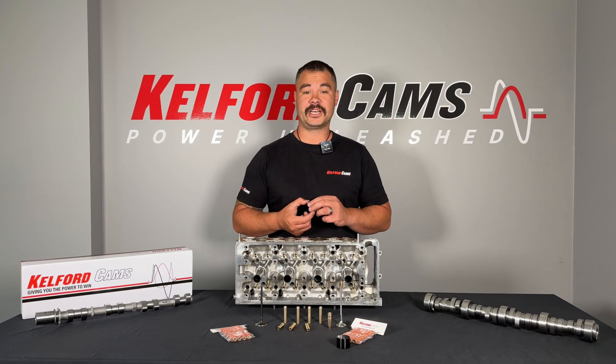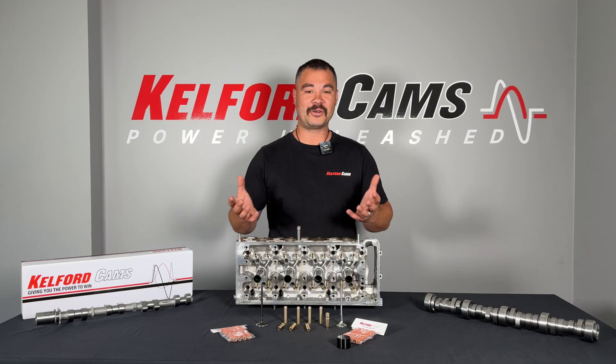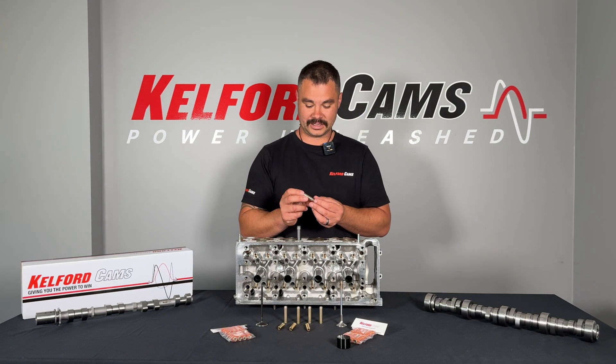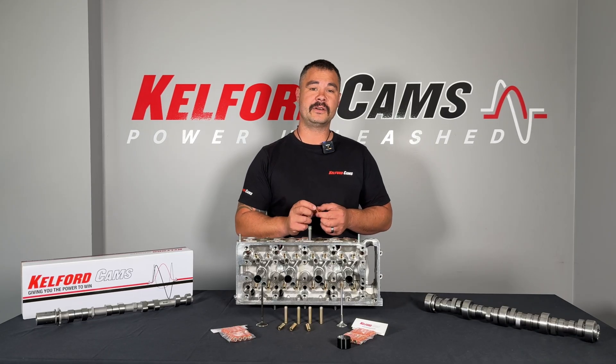Valve guides come in a lot of different shapes, sizes, and materials. I have an OEM item here — this is cast iron. Cast iron is used for the ease of manufacturing. Alloy bronze or manganese bronze, the material that Calford uses, is a great aftermarket performance option for use in race engines. Bronze is a superior material for dissipating heat and has better wear characteristics over cast iron.